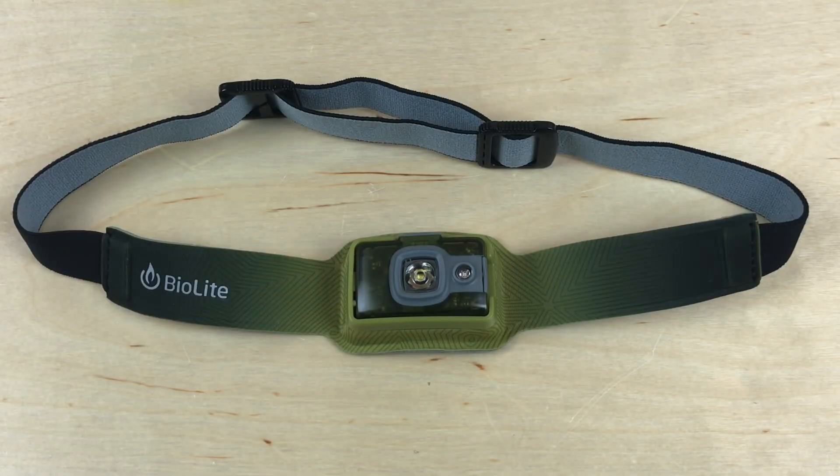Hey, what's up everyone, Tim here from Everyday Tactical Vids. Today we're looking at the new BioLite Headlamp 200.